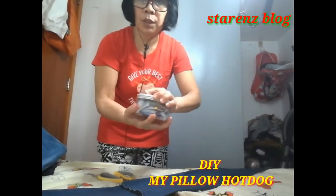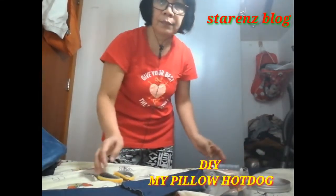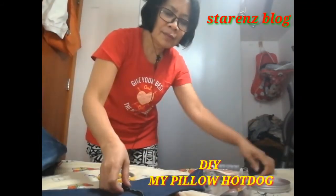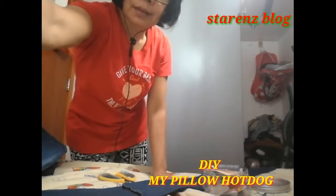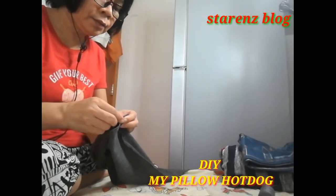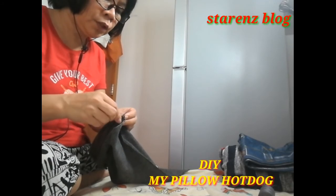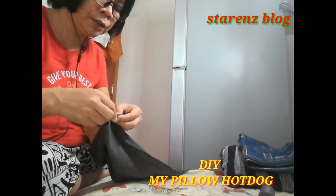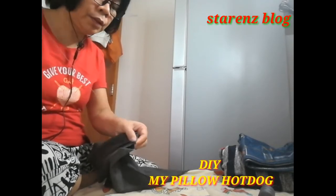Tatahiin ko gamit yung kamay. Sandali, dugtungin ko muna guys ha. Maghintay muna kayo dyan. Manood muna kayo — sandali lang ito. Kasi, ang gamit ko ay yung kamay lang pag nananahit.